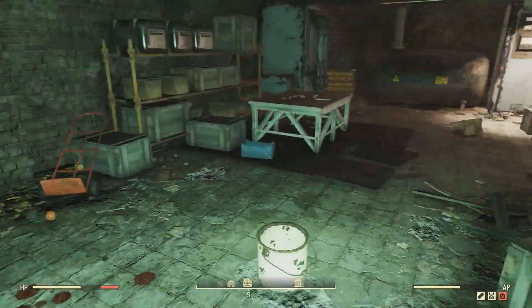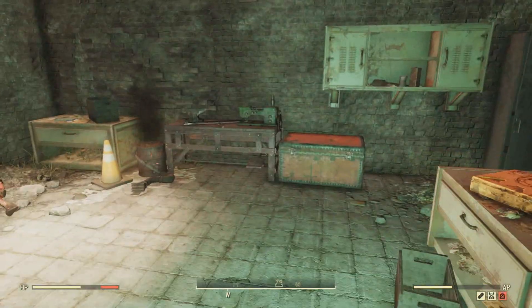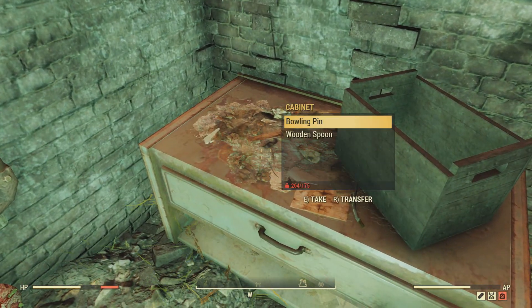Watch out — you're going to find some scorched lying around here. Then turn to your right and you're going to see this door frame. Go through there and you're going to see an armor workbench, and to the left of it is going to be a table with the plans for the light metal legs just sitting on top.